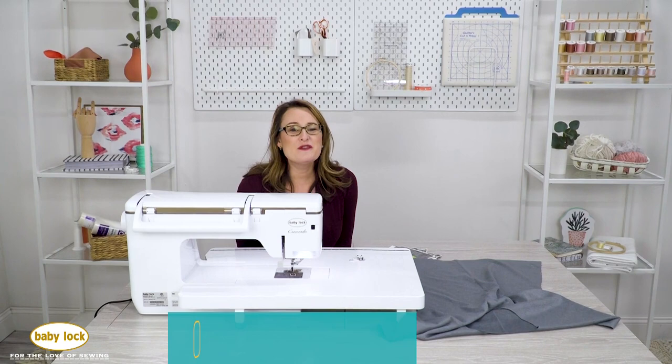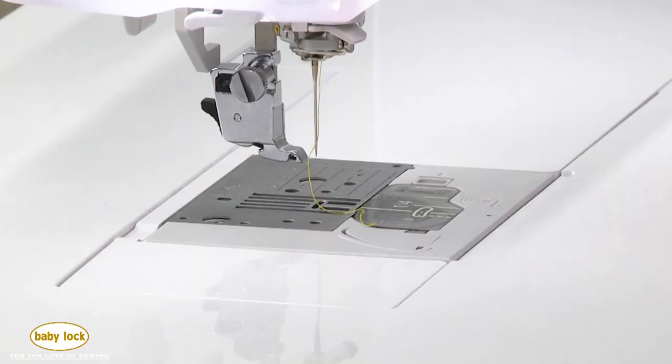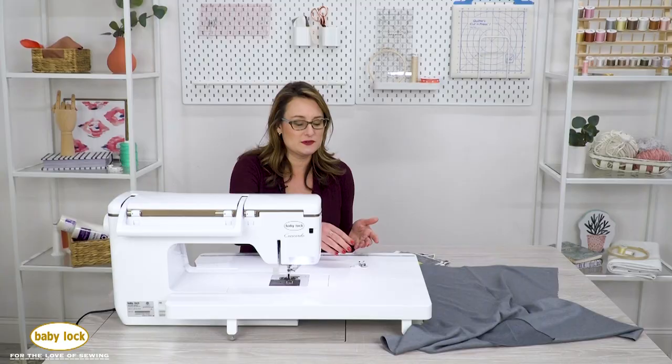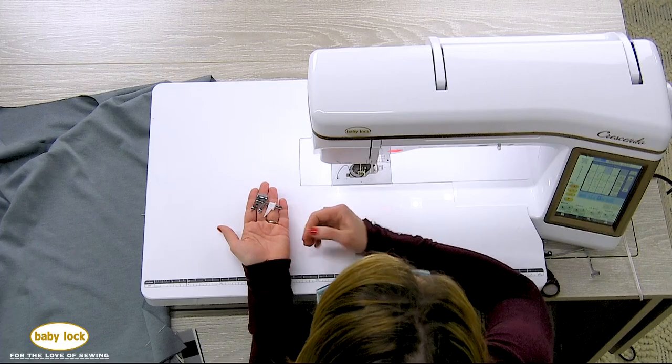Hi, I'm Sarah. If you've ever had a difficult time finding that perfect 5/8 inch seam allowance, I've got a great foot for you. There are lots of markings on the needle plate in the machine that will give you different seam markers, but I like to use a foot that has a guide. So I really like this 5/8 inch adjustable seam guide foot.